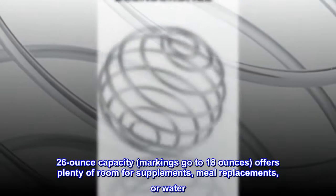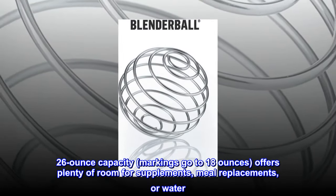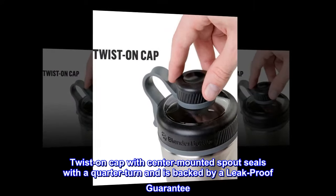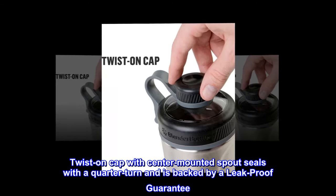26 ounce capacity with markings going to 18 ounces, offering plenty of room for supplements, meal replacements, or water. The twist-on cap with center-mounted spout seals with a quarter turn and is backed by a leak-proof guarantee.